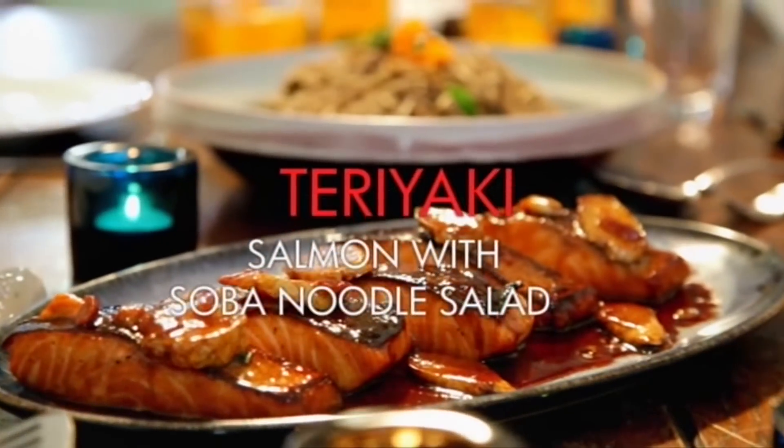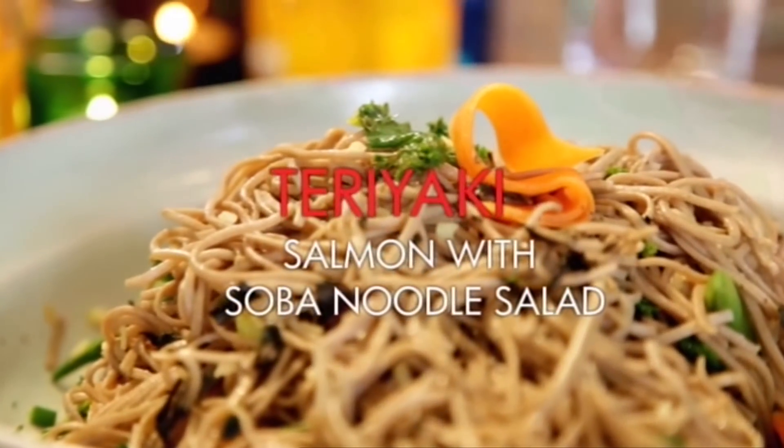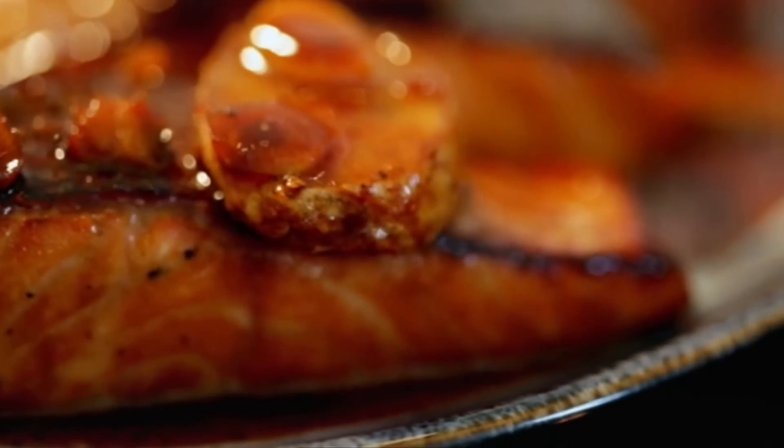For dinner, it's a meagre-rich teriyaki salmon with a buckwheat soba noodle salad, brimming with healthy greens. First job: the teriyaki marinade for the salmon.